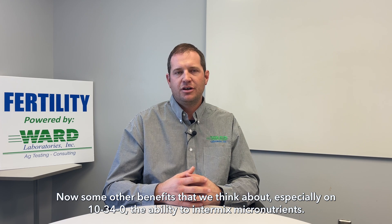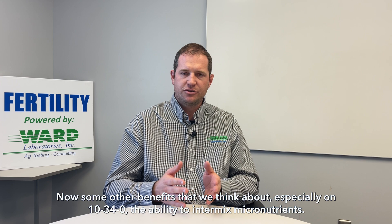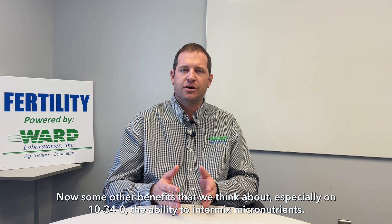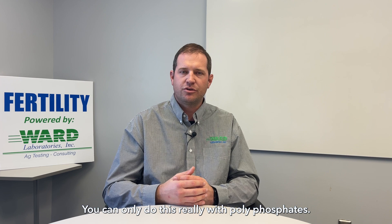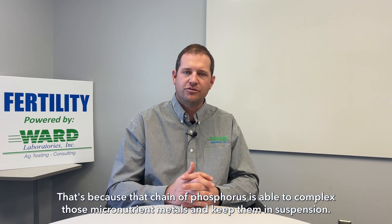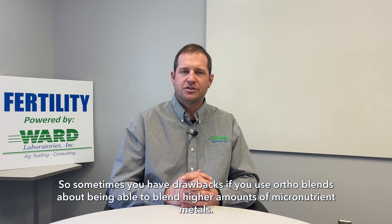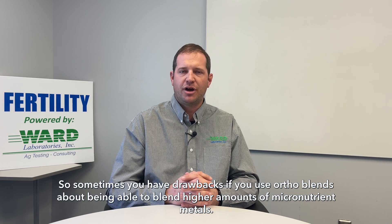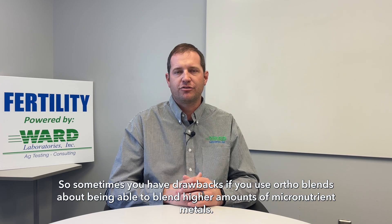Some other benefits to think about, especially with 10-34-0, is the ability to intermix micronutrients. You can really only do this with polyphosphates, because that chain of phosphorus is able to complex those micronutrient metals and keep them in suspension. There can be drawbacks if you use ortho blends in terms of being able to blend higher amounts of micronutrient metals.